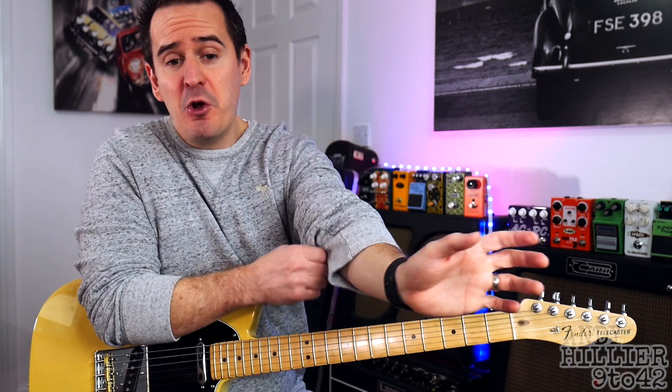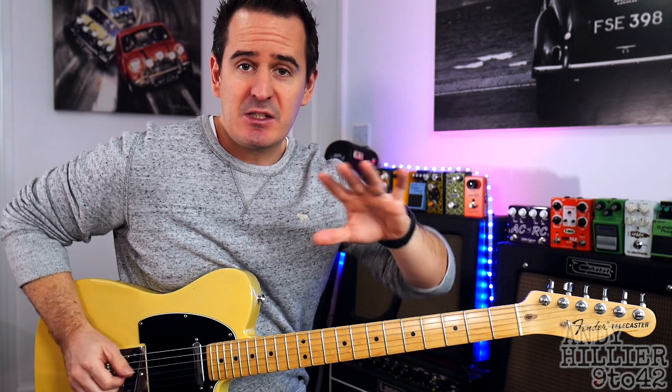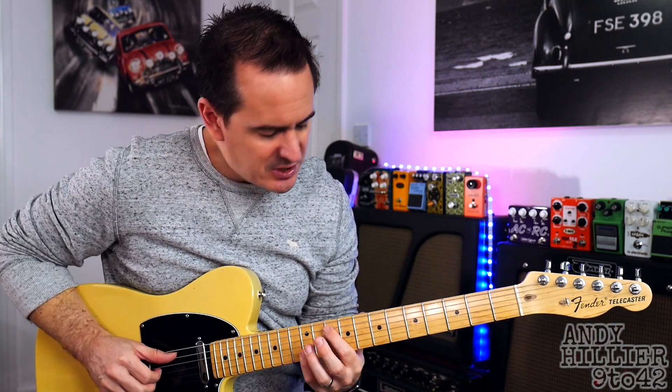There's only two parts to the song. We've got the verse part which I just played and we've got the chords for the chorus. Let's get to the verse first — it starts and sounds like this.